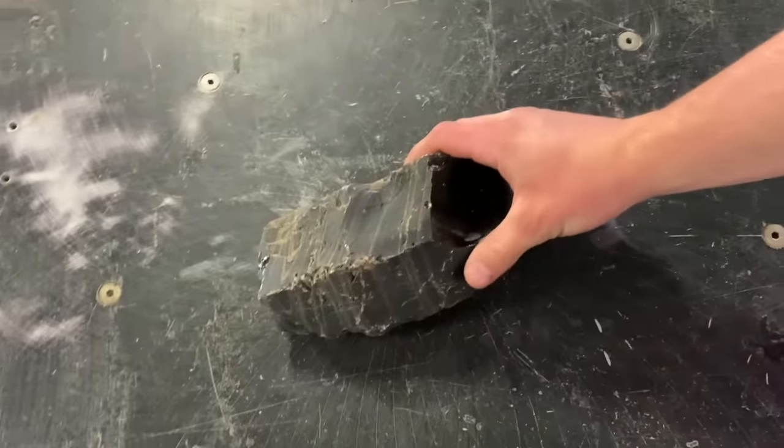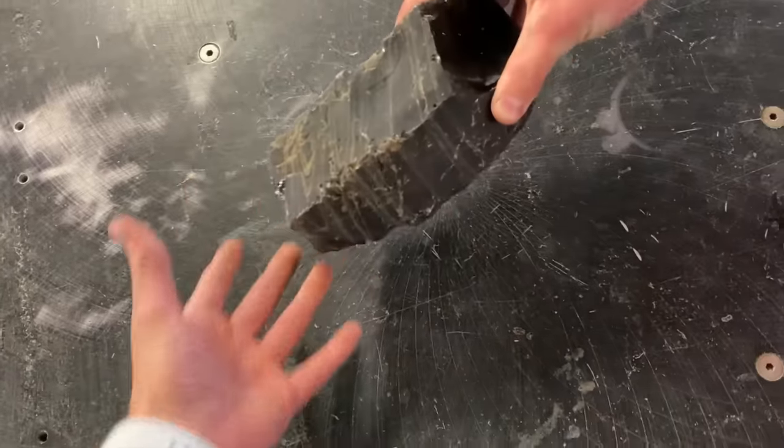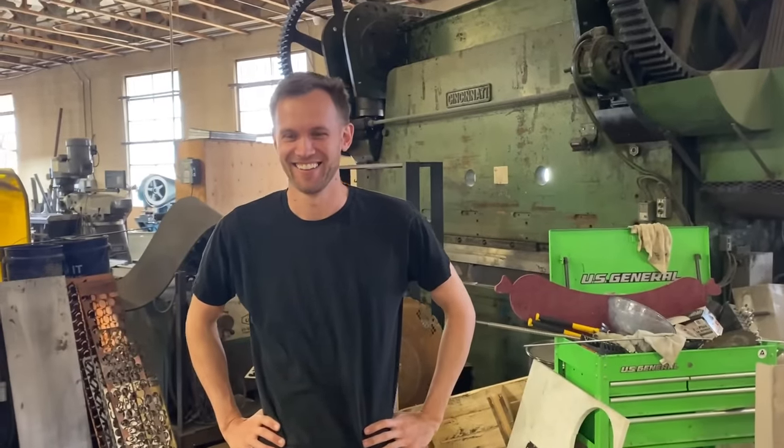In the first video, they tried sharpening it and it didn't really work because it's obsidian. We brought someone in that knows a thing or two about making knives. Hey Nate, how's it going? Going good. Glad to have you here. Looking forward to seeing what we're going to do with this.